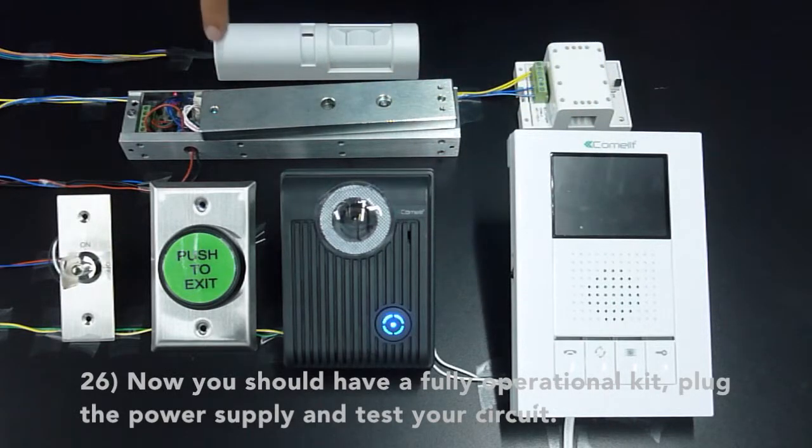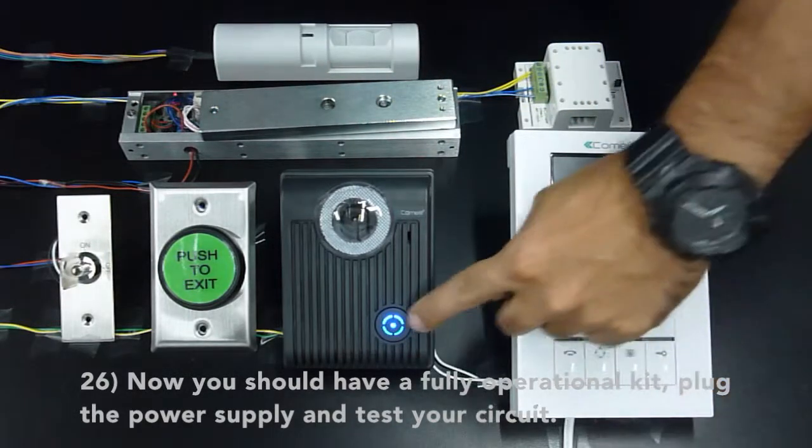Now you should have a fully operational kit. Plug in the power supplies and test your circuit.